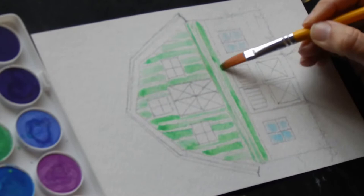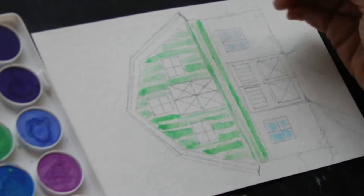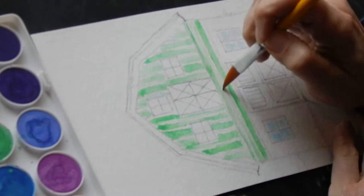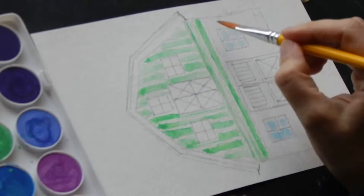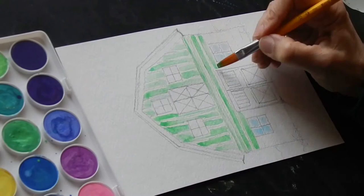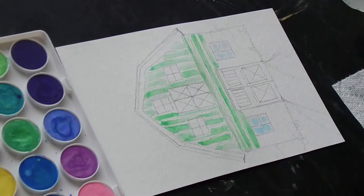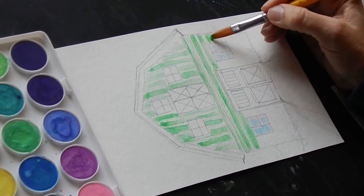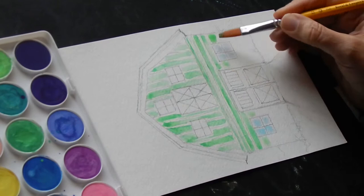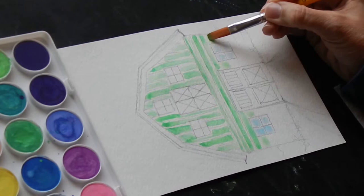You can embrace the mistake because you can go back and change some things later. If something gets a little too dark right now, just come back and blot it. If you get too much water, just blot your brush on the paper towel and come back and pick some up and blot it again.